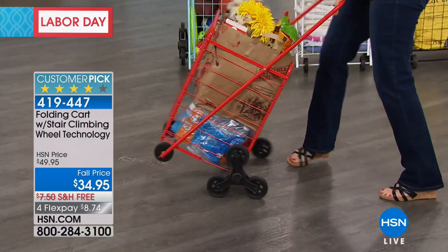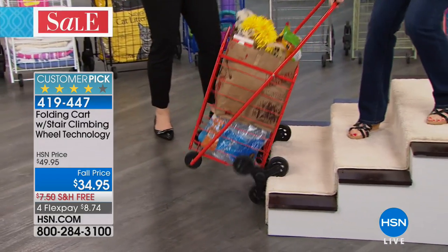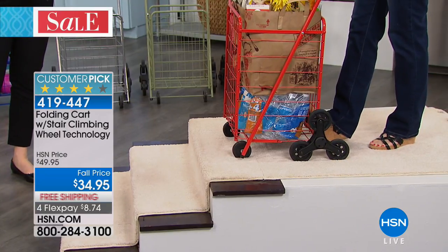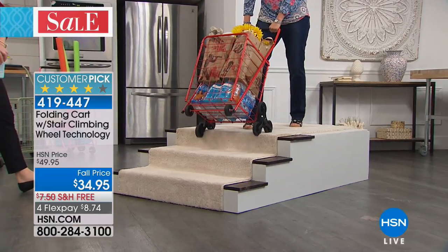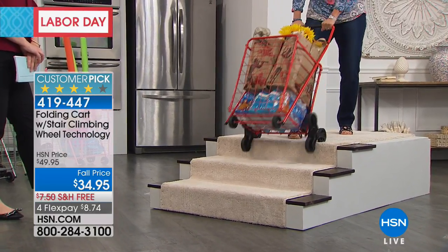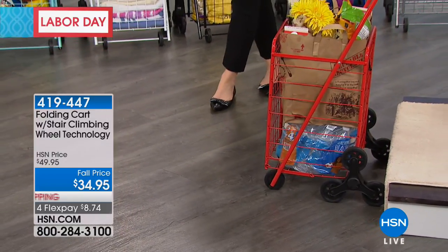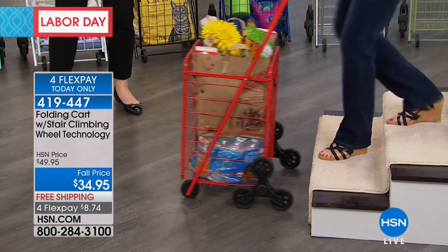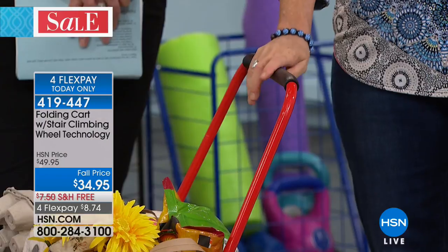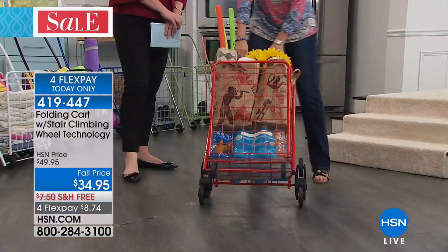I used to load all the groceries up my arm, get marks on my arm, hurt my shoulder — I can't do that anymore. Everywhere has stairs. When the cart gets to the edge of a stair, it engages the wheel and the wheels start to alternate. With about 50 pounds, just bend at the knees — pull up on the foam rubber handle. It feels really good, gives you stability in the heat or cold, since this is metal.